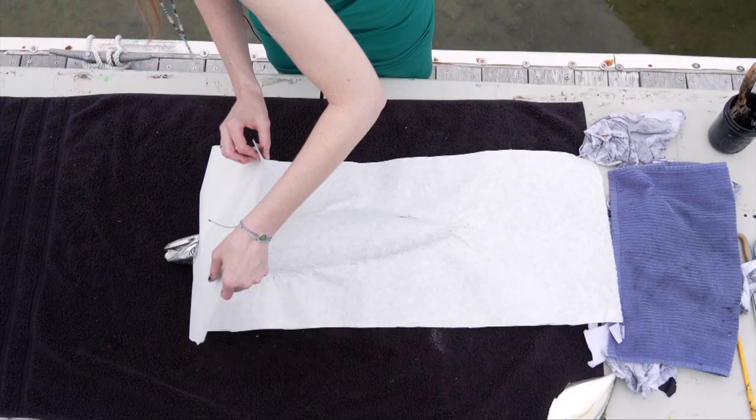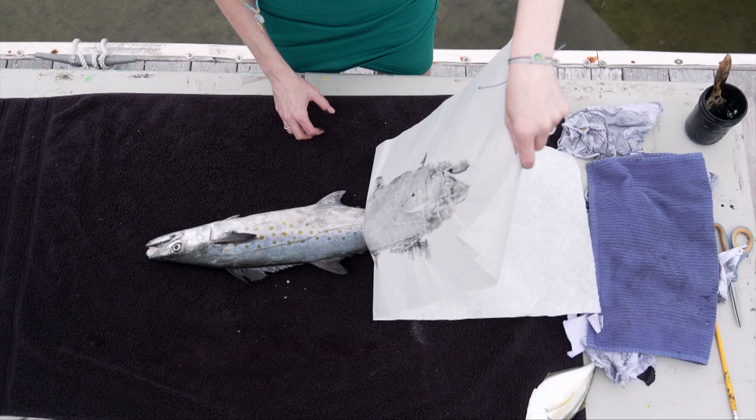Every time you pull that paper off, it's like a big surprise. Yep, perfect.